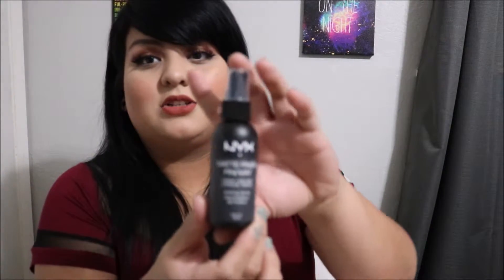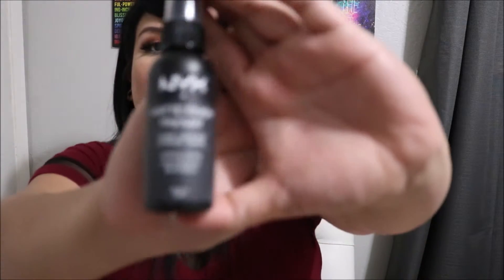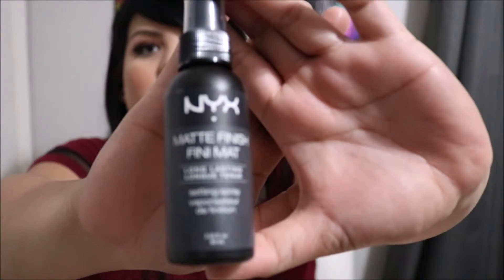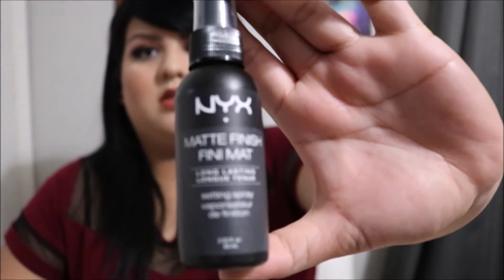We also got — which I'm really excited about — the NYX Matte Finish Setting Spray. My little sister actually has this setting spray and I loved it, I really loved it.